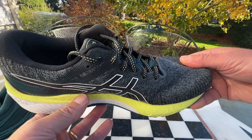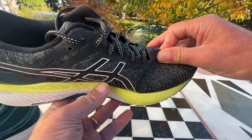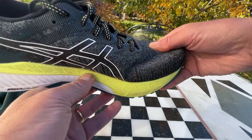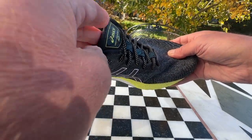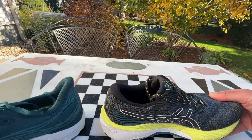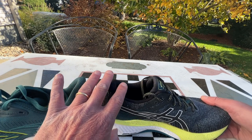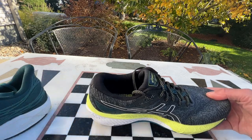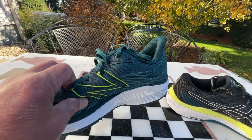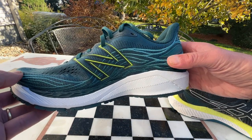Whereas over in our Asics, we have an engineered knit upper with some stretch, as you can see. Less of a toe bumper, but a more plush tongue — very comfortable. Very plush collars here. You can see the collar is lower, so you'll get a more comfort-oriented fit. There is some give to the knit — not quite the super secure lockdown of the New Balance, although it's still fine.